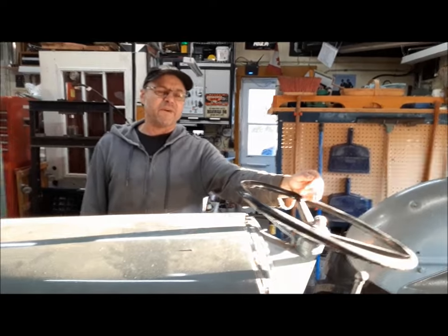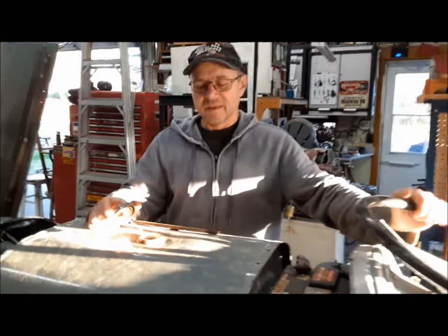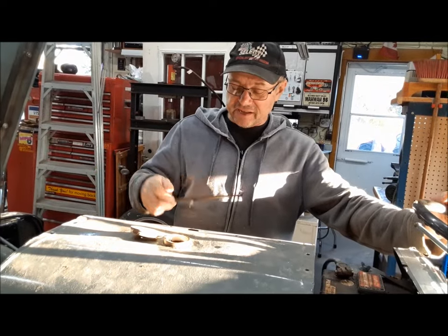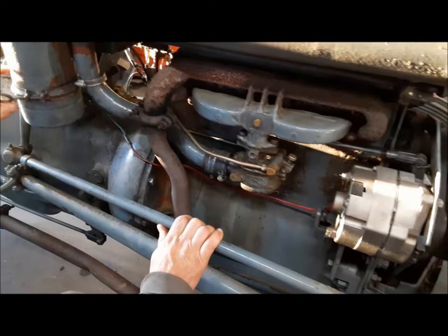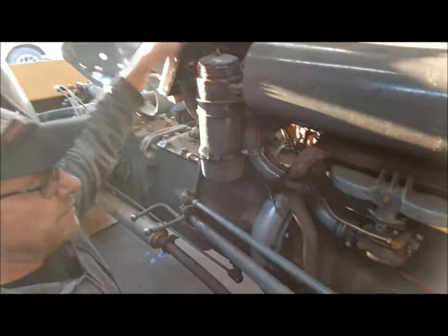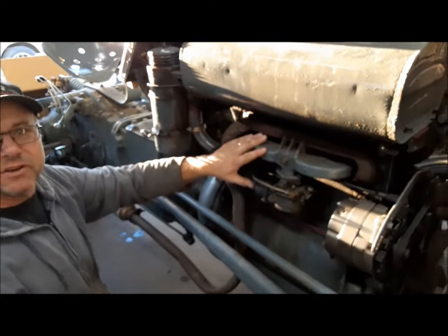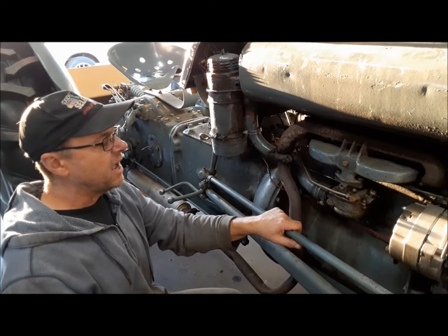Anyway, it's acting up again. At least it'll start, but it runs really rough, it fouls the plugs and you can't keep it going. So we're going to have a look and see what we can find out. First thing — simplest thing — gas smells okay, and there's plenty of gas in it. There are a lot of things that can cause this thing to run rich. I had it running and it was spitting black smoke out the exhaust. It could be air being choked off, pulling too much fuel, could be a carburetor problem, or an ignition problem.